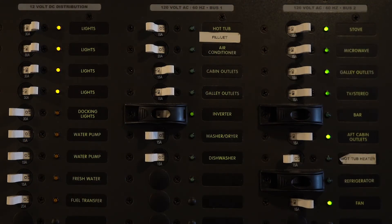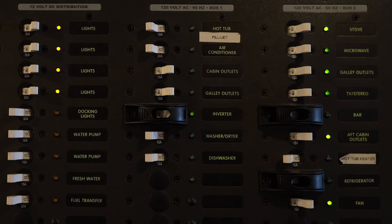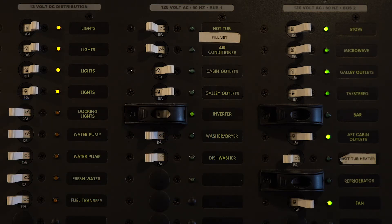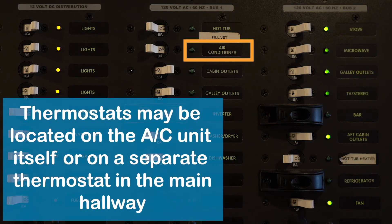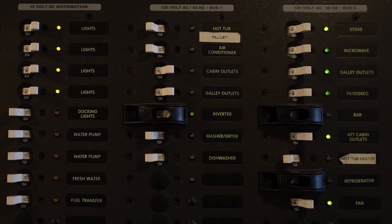Once you've started the generator and switched the main breaker to ship's gen, you should have power to the AC bus 1 — the generator-fed section on your breaker panel. In AC bus 1, you have your hot tub fill and jet breaker, which provides power to the fill pump or jet pump for the hot tub upstairs. You also have your air conditioning breaker — flip it on and control the AC from the thermostat further up in the boat. There are also high-output outlets scattered throughout the boat; leave those on for your entire trip and use them when the generator is running.